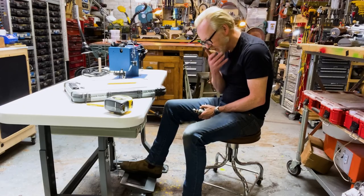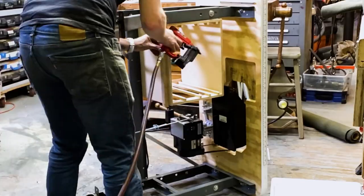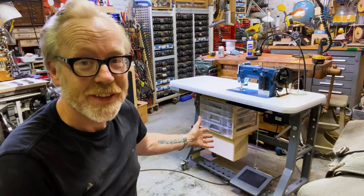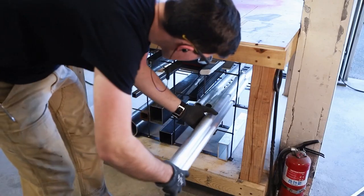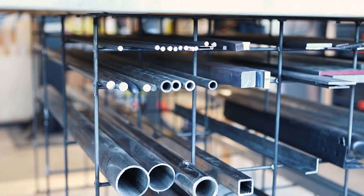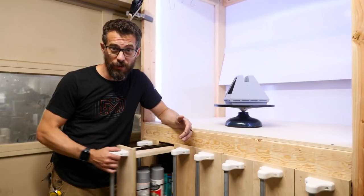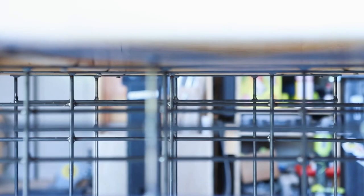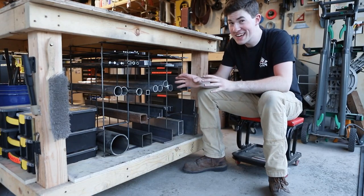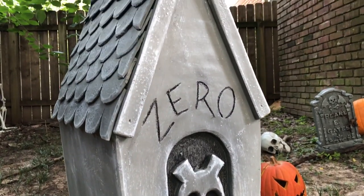It seems like we're all upgrading our workshops these days. Adam Savage has a new video on adding wheels and storage shelves to his new sewing machine, and in Tyler Bell's latest video he added some scrap metal storage under his work table. Bob at I Like to Make Stuff made some upgrades to his paint booth. All three of these projects are great with useful ideas for optimizing your workspace.